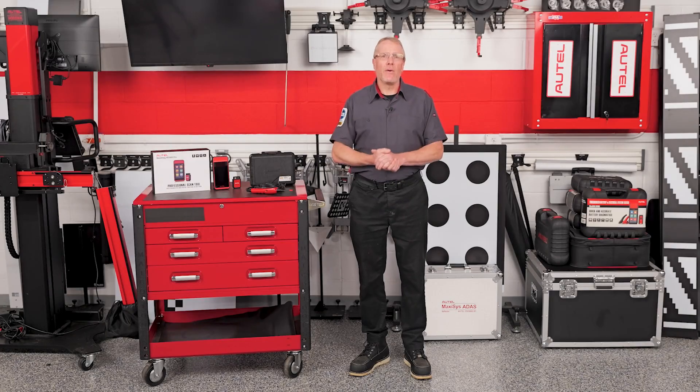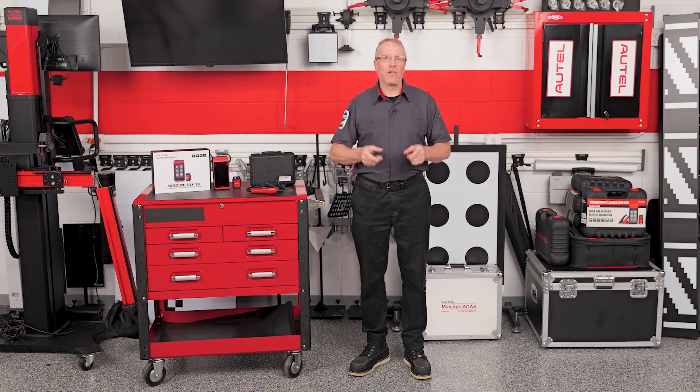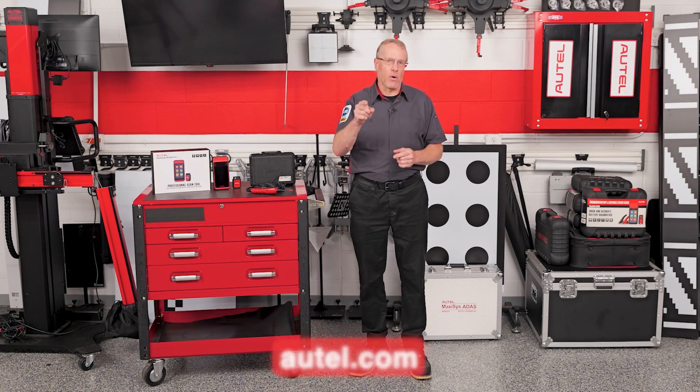Bottom line: the MD909 Pro and Power Scan PS100 are two tools every tech should have in their arsenal — fast, functional, and priced right for real-world shops. For more information, check out autel.com.